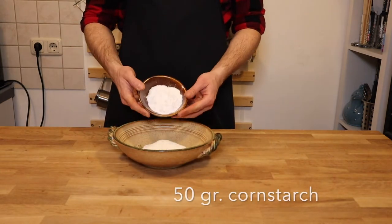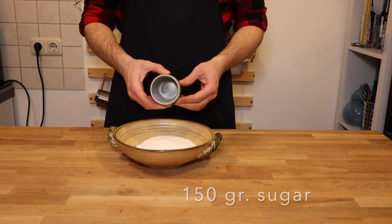Meanwhile, in a bowl whisk cornstarch, flour, sugar and milk. Whisk until it is smooth.